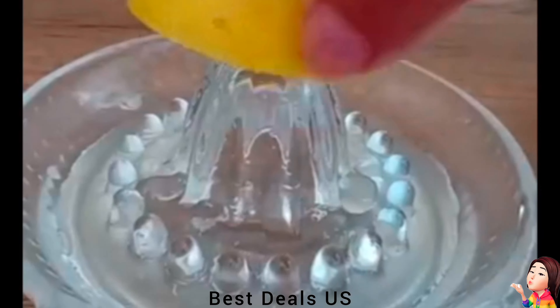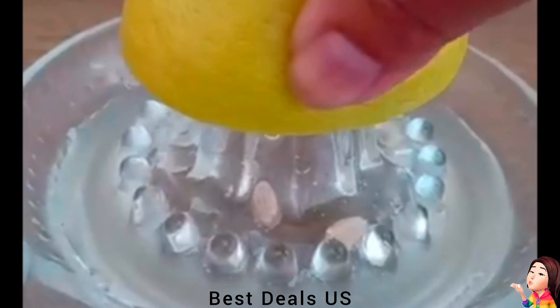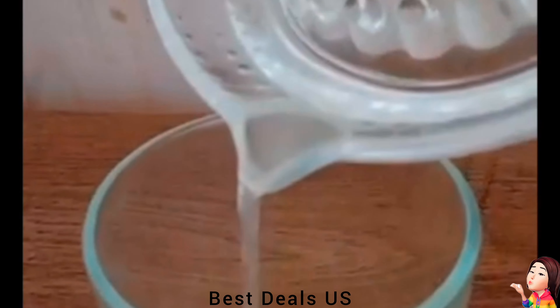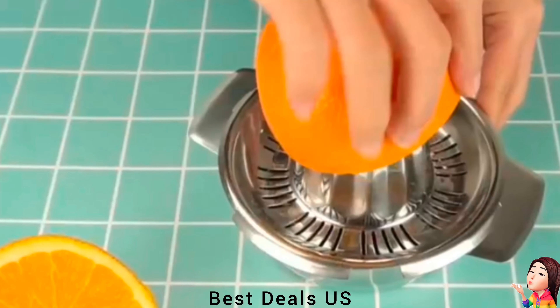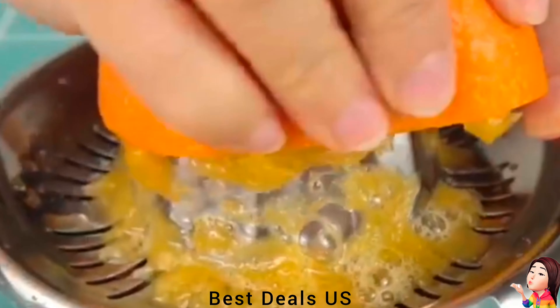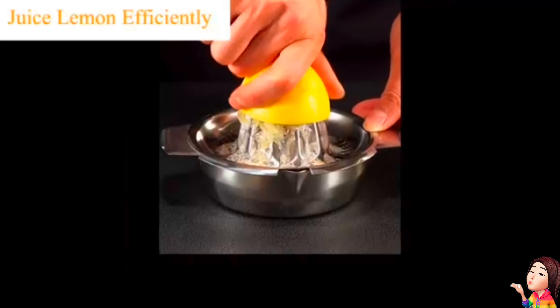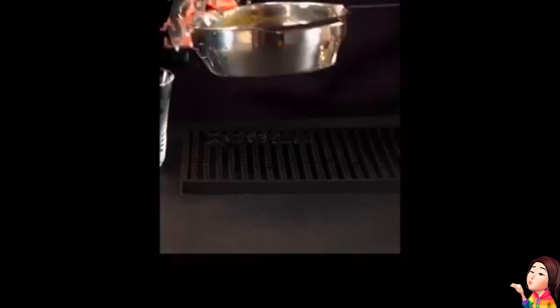Citrus Juicer. Sturdy juicer extracts every drop of juice from lemons, oranges, lime, citrus, and even small grapefruits. Perfect for baking, cocktails, and lemonade making. It's made of robust, food-safe European non-lead glass. Product link is given in the fourth link.